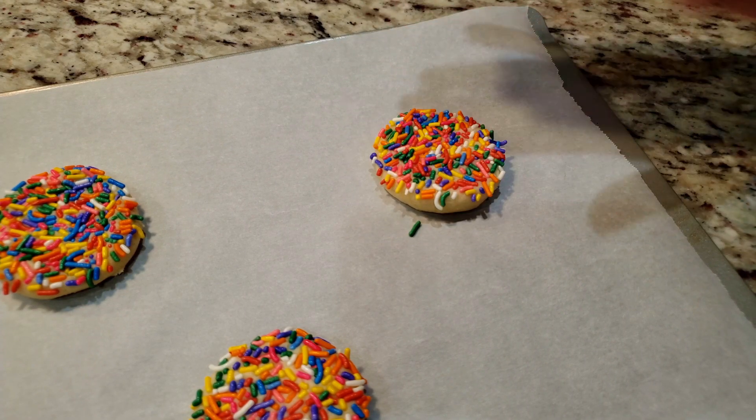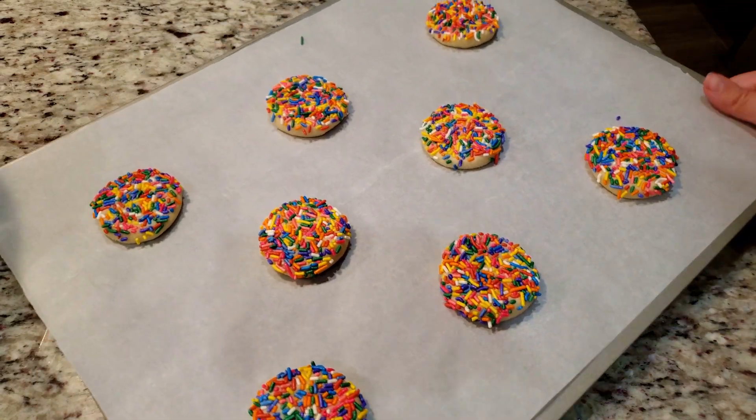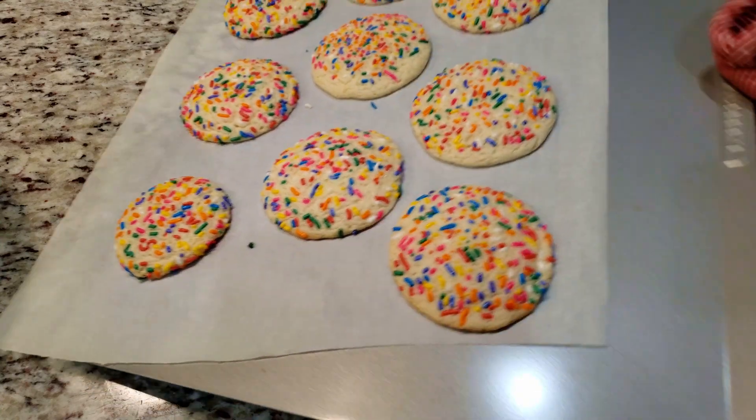Into a preheated oven at 400 degrees for 8 to 12 minutes, or until the cookies have spread, are puffed slightly, and do not look wet. Let your cookies sit for a few minutes before moving them to a cooling rack.